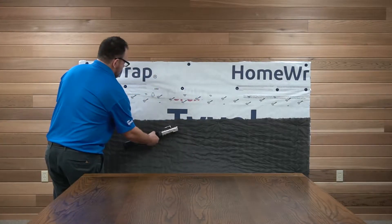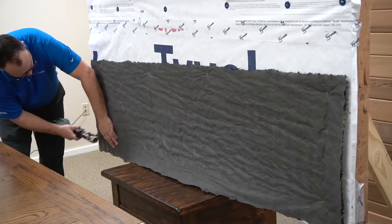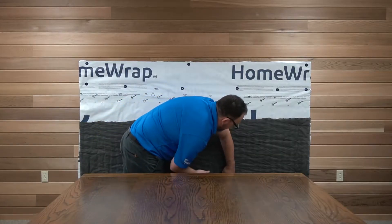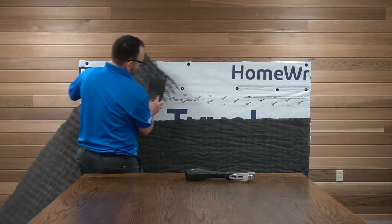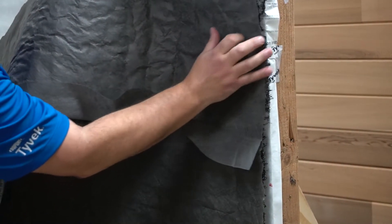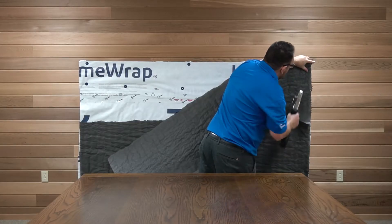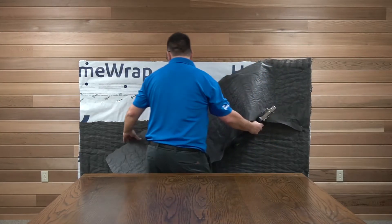Start at the bottom of the wall and work up. Mechanically fasten with an appropriate length nail, staple, or screw — one fastener per square foot. It is important to never fasten through your window flashing. Seam adjacent drywall rain screen pieces with the selvage flap overlapping the previously installed section.